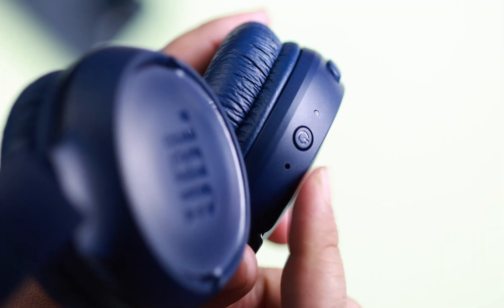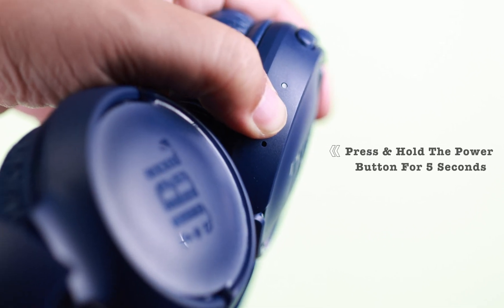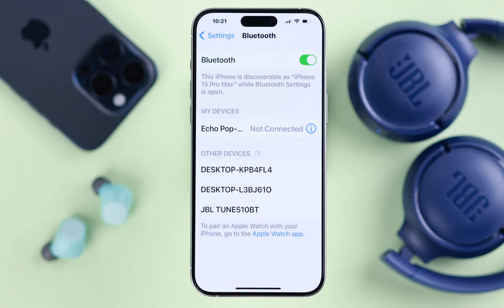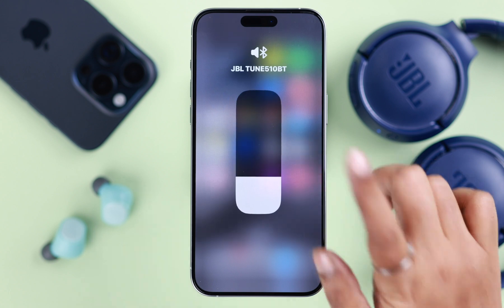On your headphone, press and hold the power button for about 5 seconds until it's blinking blue — that means it's in pairing mode. Hopefully on your iPhone the Bluetooth devices list is showing the JBL's name. Just go ahead and tap on it to connect, and that's it — that's how you can connect your JBL Bluetooth to your iPhone.